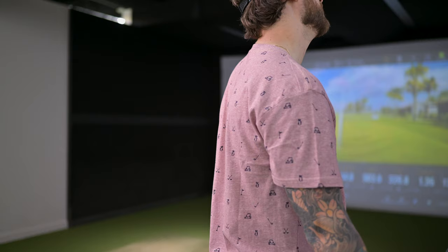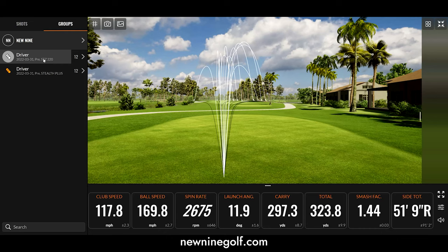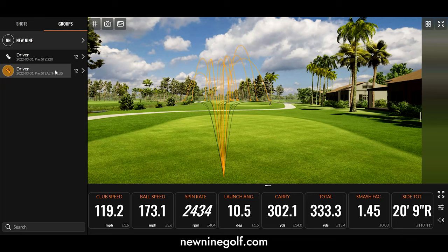To keep everything fair, I'm removing that last swing. We got 12 of each and already deleted some we weren't happy with. Let's start with the averages of the Mizuno: average carry 297, average total 323. The Stealth Plus: average carry 302, with a total of 333. Now we're going to do some math — total yards offline subtracted from average total distance — to find our winner. Give us a second to crunch the numbers.